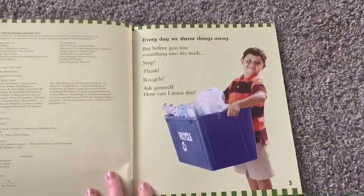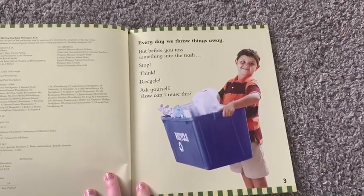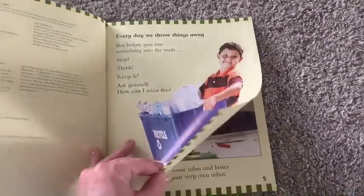Every day we throw things away, but before you toss something into the trash, stop, think, recycle. Ask yourself, how can I reuse this?